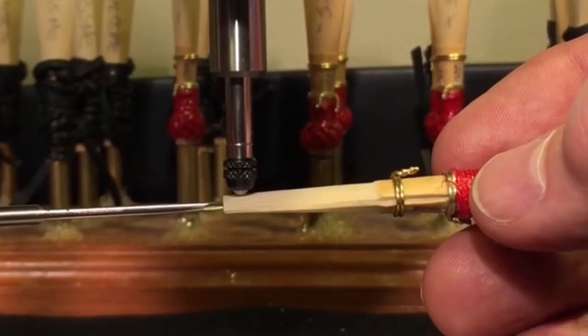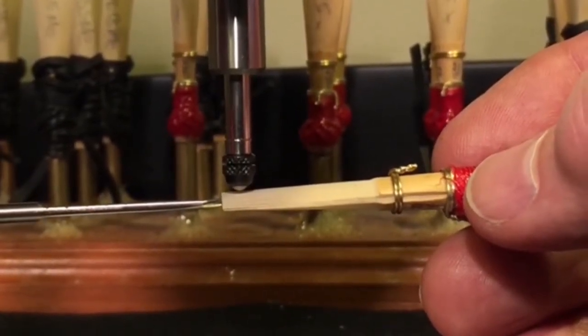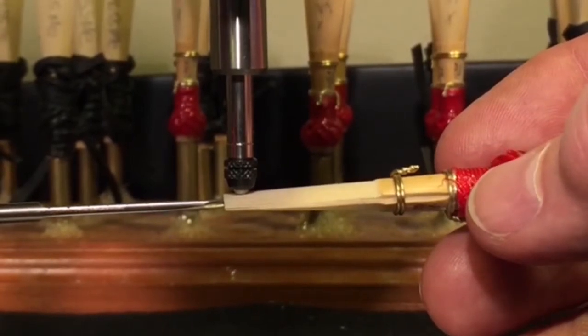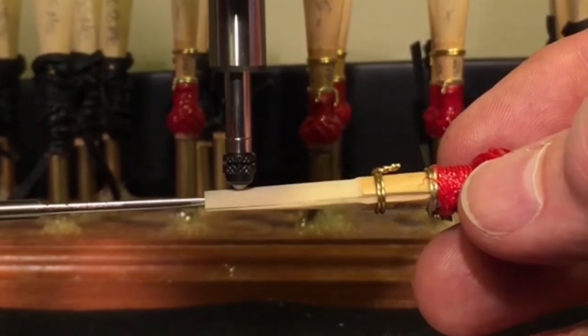Slide the reed blade over the stylus, keeping the blades level and centering the spine of the blade with the ball point of the piston. Let the piston gently down on the reed. Lift the piston before taking another measurement.